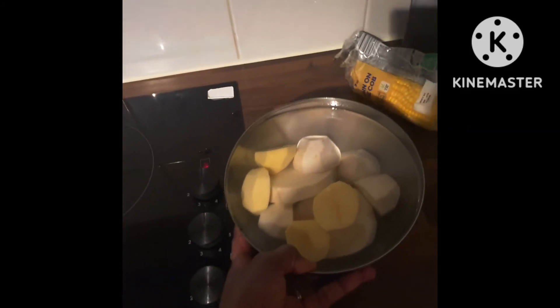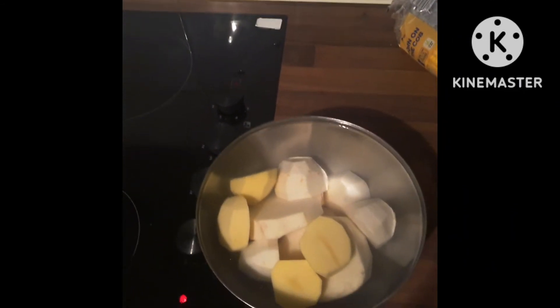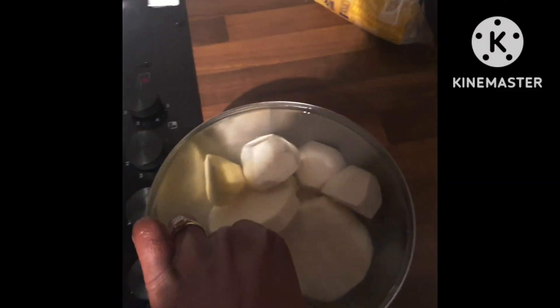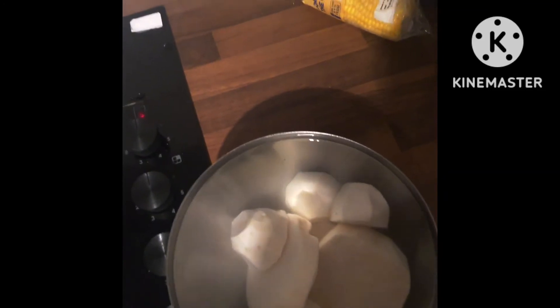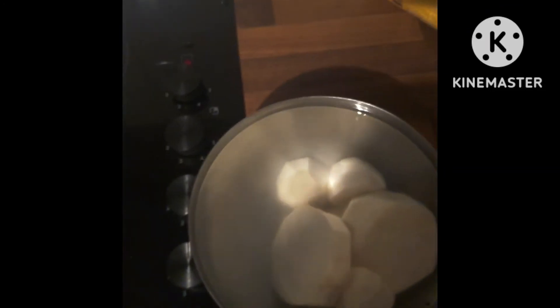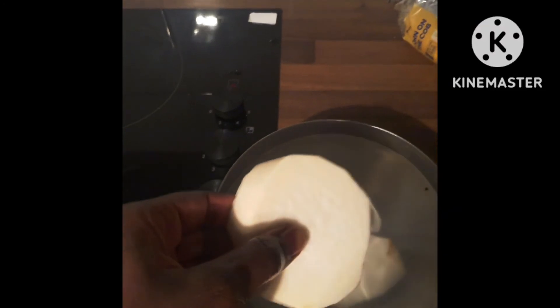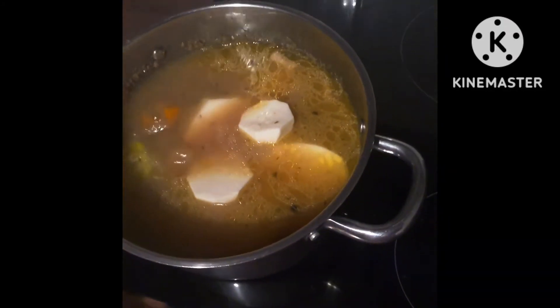Now I'm going to put the ground provisions in. I like to prepare them before — peel them and put them in cold water so they don't go brown. I've got two Irish potatoes and two cocoa. And here's the piece of yam — puna yam, the Ghanaian yam, it's a nice yam. Yellow yam is also good for the soup but I didn't fancy that today.